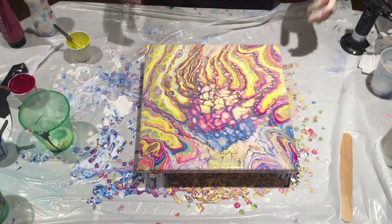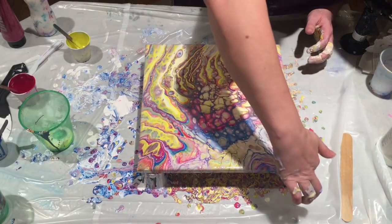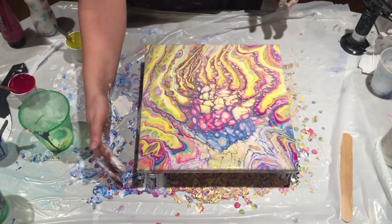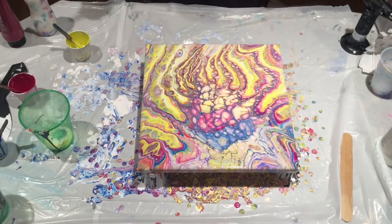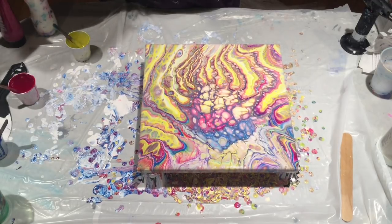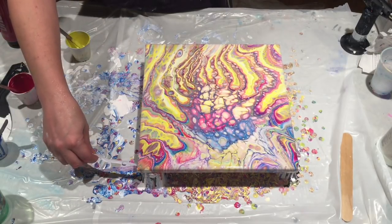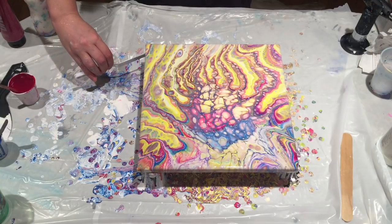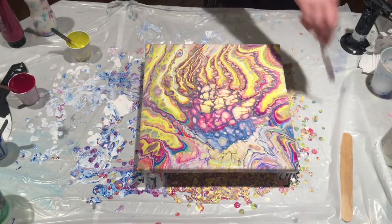Very strange looking — kind of seems to be the theme for the day. Let me wash my hands and I will take you in for a close-up. Before that, I can show you how I clean the bottoms. I just take this little spatula and scrape it along, and it helps get drips off of your painting.